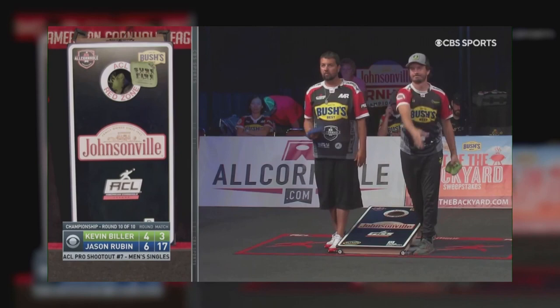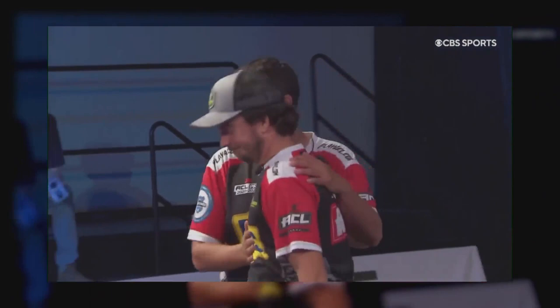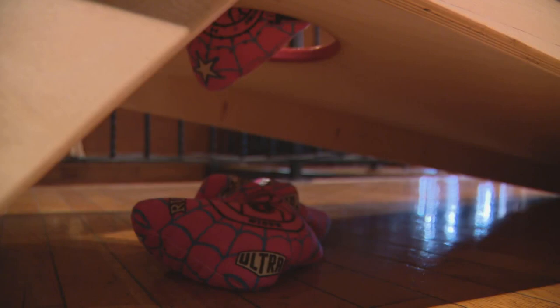Something tells me if Jay Rubin plays like he played today, he is going to be up to the challenge. Jay Rubin, your men's finals champion. Two or three summers ago I ran a 90 percent win rate over the course of a year, and that brought in probably close to $42,000 between me and my partners.